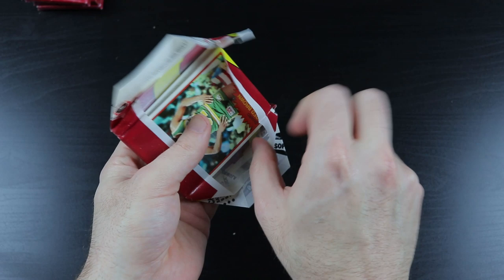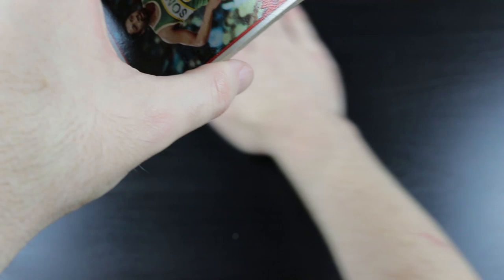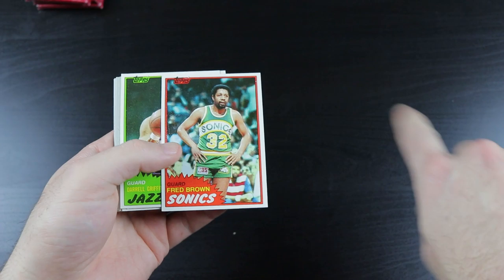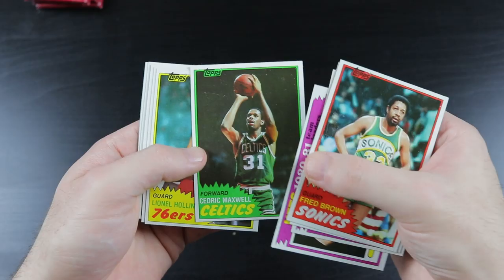I'll have to see once I get into the editing process. I mean, this is looking like an hour-long video. I'm trying to be relatively quick, but the whole wax pantyhose thing that I do on the good cards that have wax on them takes up time. So it might have to be two videos.